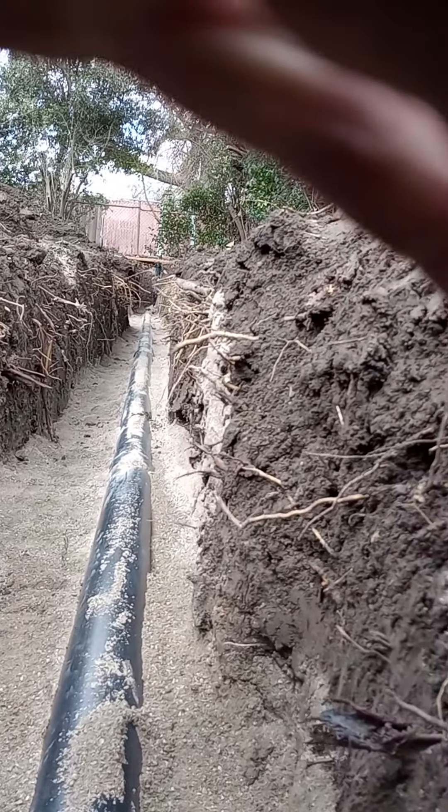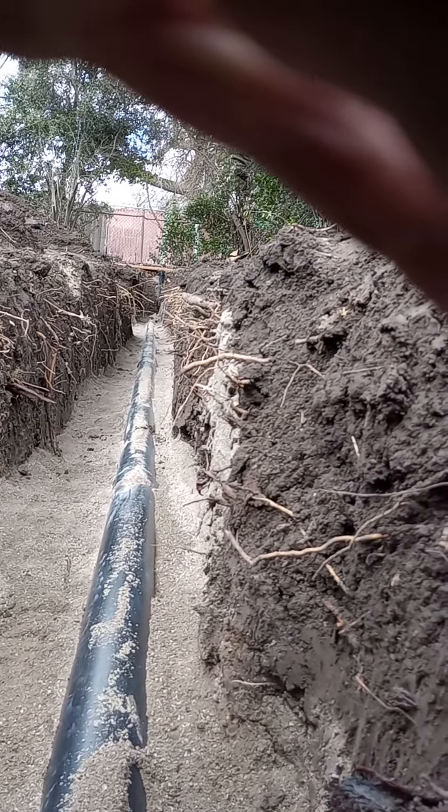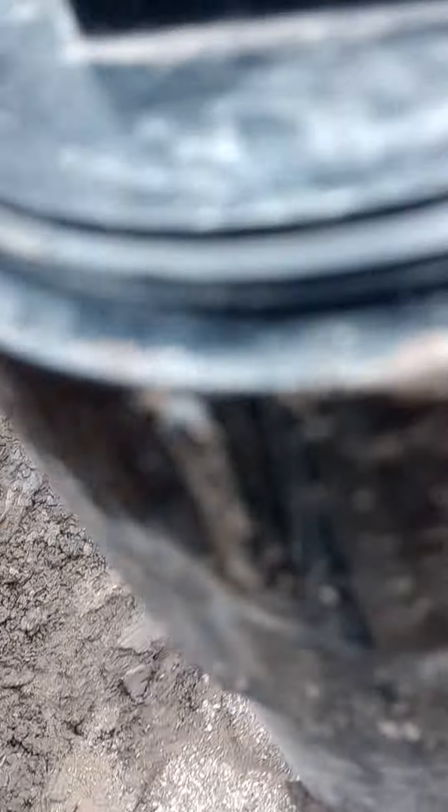Let's hop down in this ditch here. Let me get down here. Oh my goodness, man — that slope looks pretty decent. Let's see. Get a close-up of that and I'll get the cleanout.